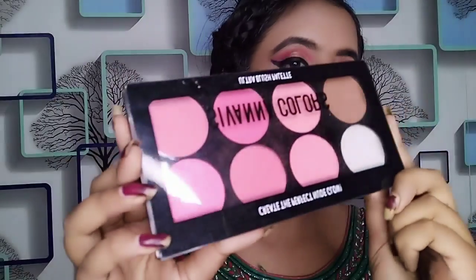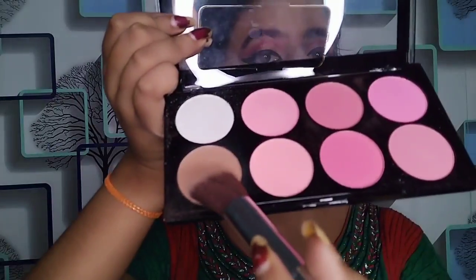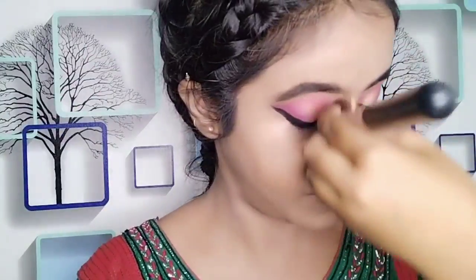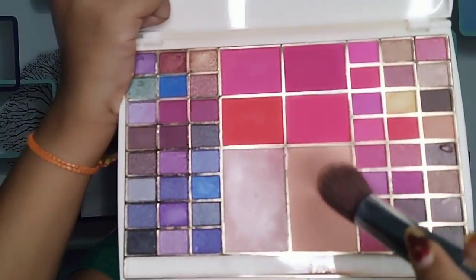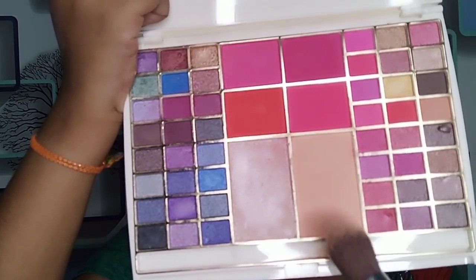For the face I could not find the right brown shade for contouring as the shade was dark, so I have used a 7-color blush palette. I picked the pink shade, made a blush, and applied a little bit along with the contour. With the same palette I have also done the highlighter, blush, and compact.